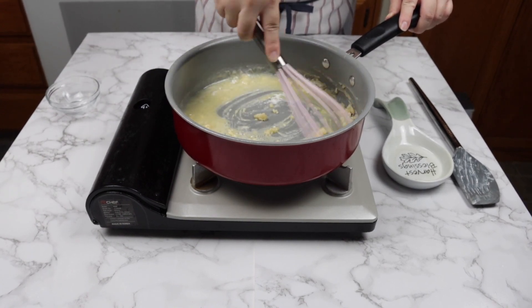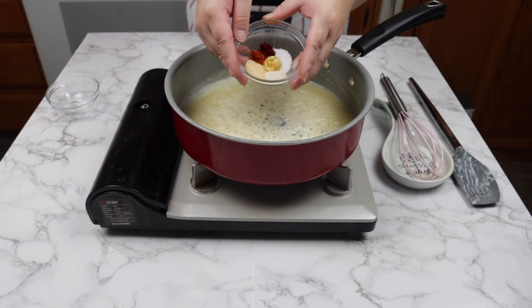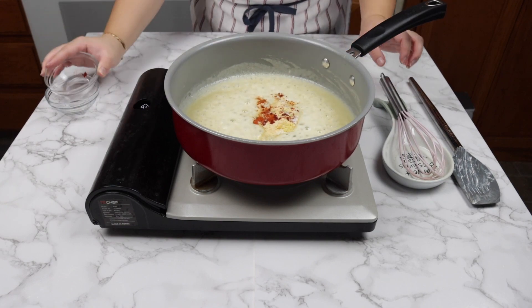Once the butter and flour has cooked down, add some spices. I have some garlic powder, onion powder, paprika, cayenne, and mustard powder.